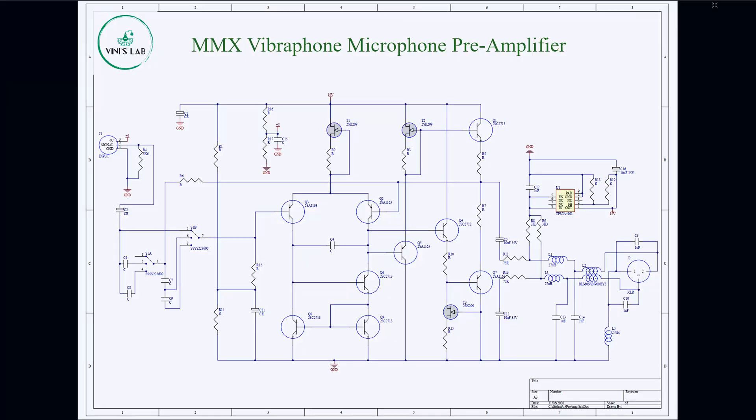To understand this journey, let's have a look at the different schematic iterations this project went through. The first schematic I showed you guys in the first video of the series was impossible to simulate. It was based on the pre-amplifier for the AKG C470.